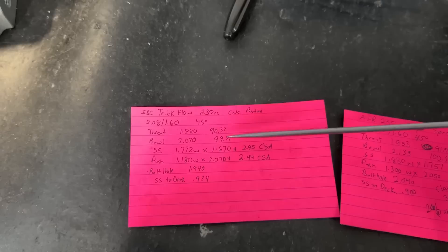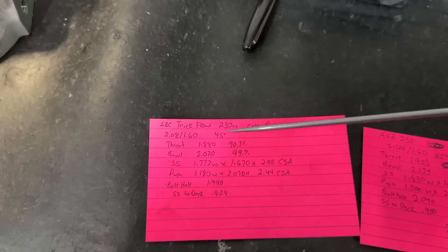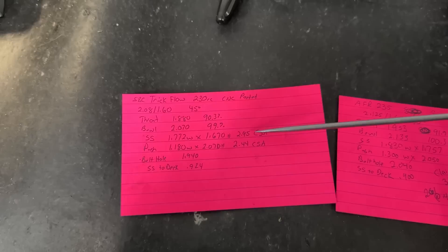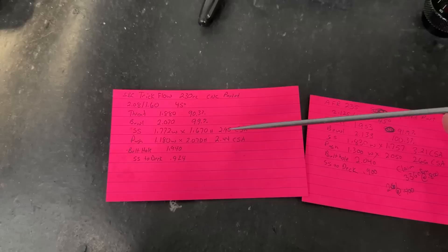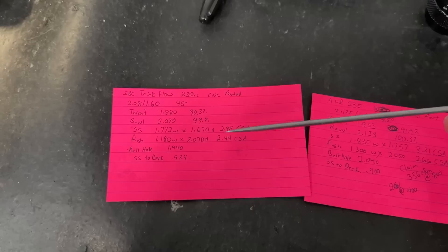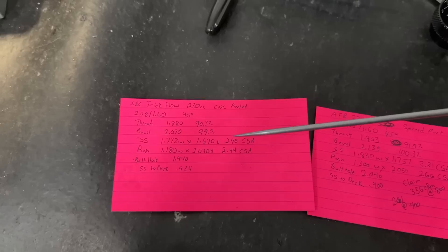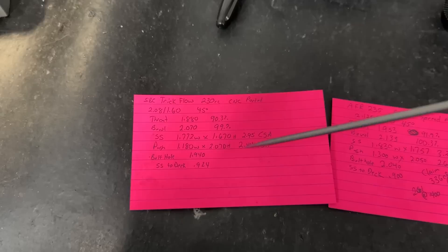Here are the measurements. The throat measures 1.88 inches, which is 90.3% of the 2.08-inch intake valve. The bowl was 99. I also measure cross-sections over the short side — the CSA at the apex of the short side comes in at 2.95, which is pretty good. A rough rule of thumb is that CSA without the decimal gives you approximate CFM, so 295 CFM. A good port design will flow more than that. The pushrod pinch — the minimum cross-section for a small block Chevy — comes in at 2.44, which isn't bad for a standard valve spacing head.